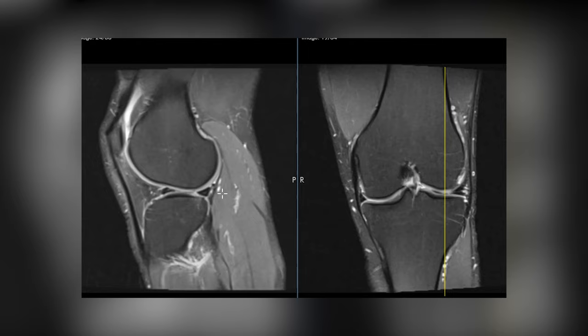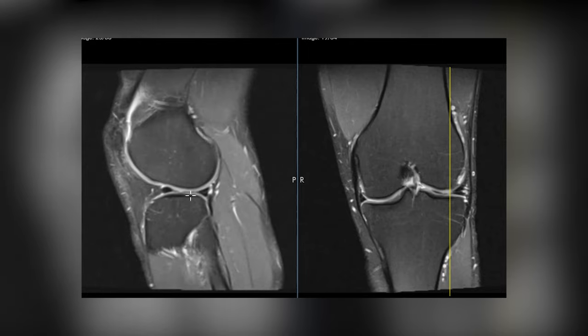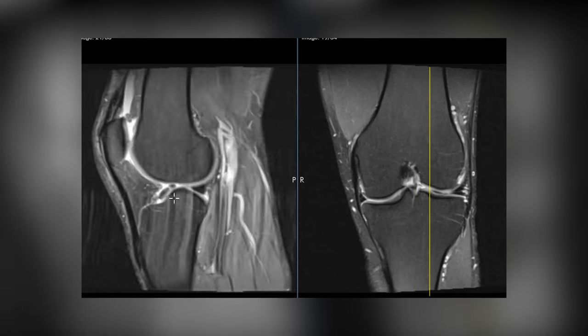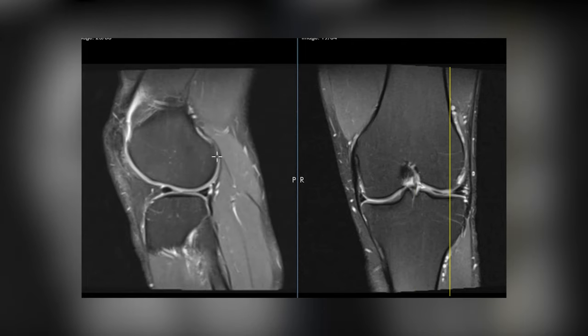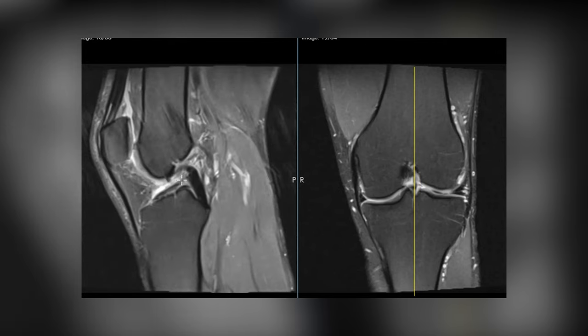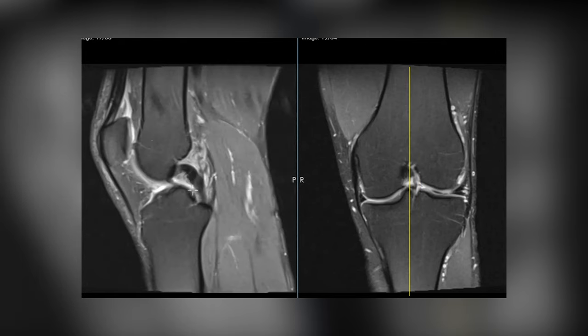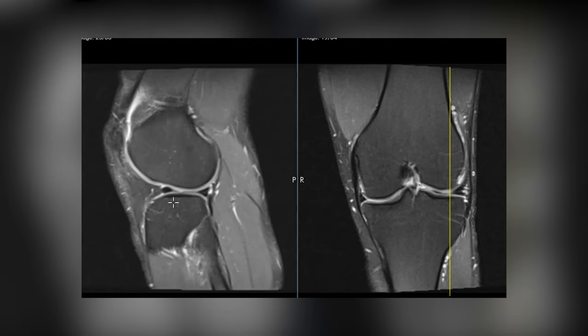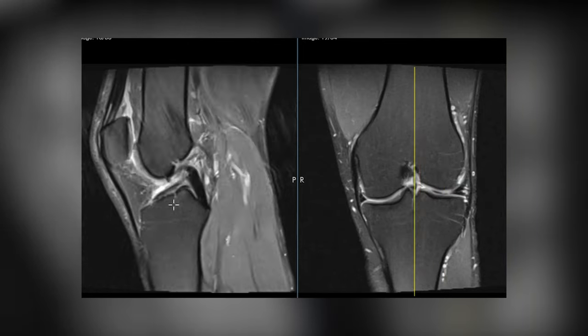The tibia is also shifted a little bit too far forward. The ACL keeps the tibia from going forward relative to the femur. If I drop a line from the femur down, there's a little gap — so I know there's anterior tibial translation. So an ACL torn, buckling in the PCL, and the tibia shifted forward — meaning the ACL is not doing its job. That is the main finding, and that's something you need to talk to the orthopedic surgeon about.